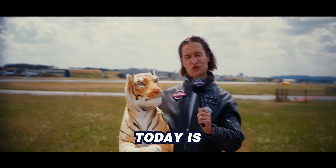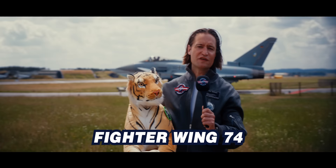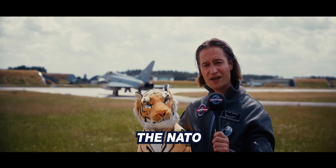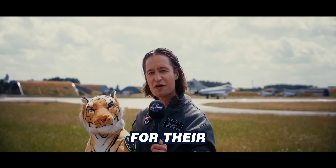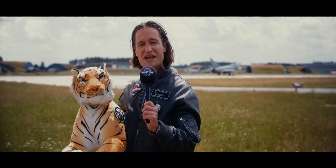Hi guys! Have you ever witnessed the birth of a Tiger? Well, today is your chance. We are here at Fighter Wing 74 in Neuburg, Bavaria — that's in Germany. One of their squadrons is a Tiger Squadron. The NATO Tigers are squadrons that have a Tiger in their logo, and their Tiger Meets are famous. Their liveries and paintings are legendary. Neuburg is getting a new livery for their Typhoon Tiger, and we are looking behind the scenes. So join me now!